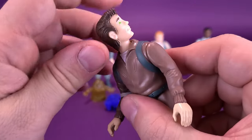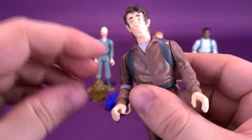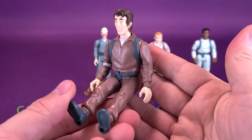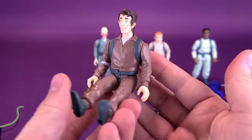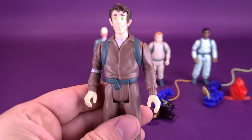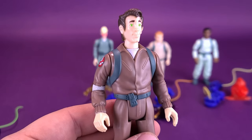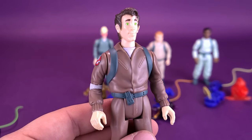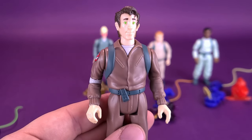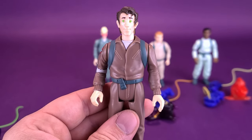For the articulation on Peter Venkman — it will be the same on all the Ghostbusters — five points of articulation: the head rotates all the way around, and you can rotate the arms all the way around as well. And of course for sitting in the eventual look at the Ecto-1, the Ghostbusters do have the ability to sit into the car or other Ghostbuster vehicles as well. I wanted to start these reviews with Peter Venkman simply because that's the figure, the only Ghostbuster figure I had for the longest time. I think the only figure I didn't have as a kid was Ray Stantz, but I do remember very vividly picking up Peter Venkman first.